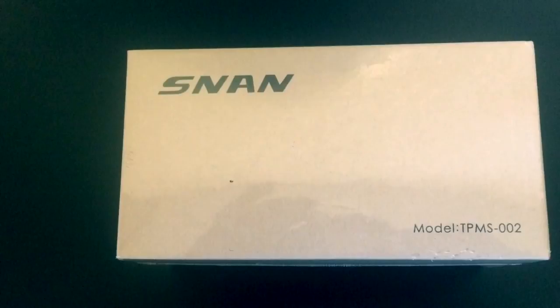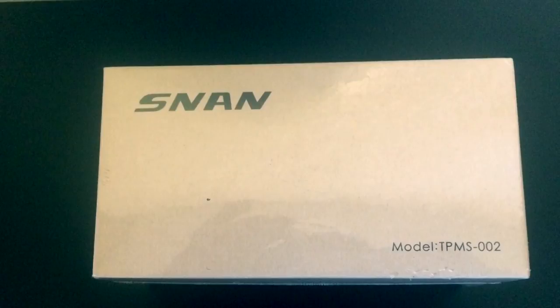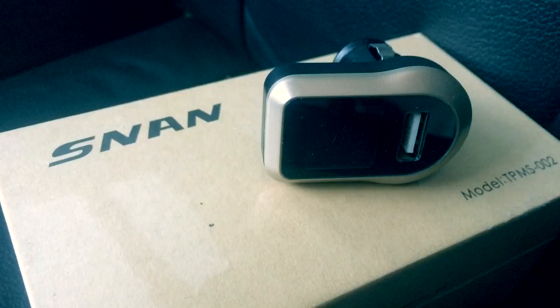Hello YouTubers. My first RV safety tip is to make sure you get a tire pressure monitoring system, or TPMS. I got a small system that fits a four-wheel RV — the SNAN TPMS system, as you see here displayed.